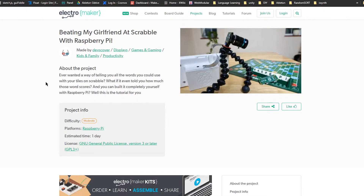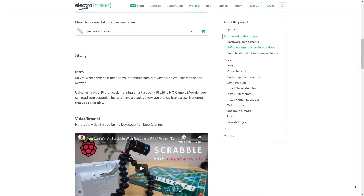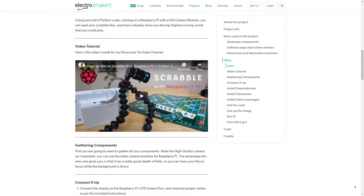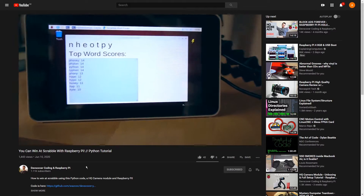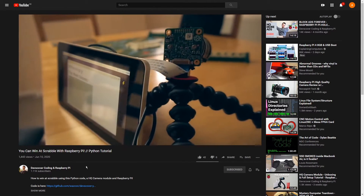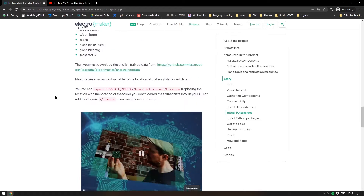Moving on — this project uses a Raspberry Pi and a camera to win at Scrabble. I'm not necessarily competitive, but when it comes to Scrabble I do like to win. I've messed around with Raspberry Pi computer vision myself, trying to get TensorFlow to recognise characters through a live camera feed with limited success. This project by Dev's Cover uses a Raspberry Pi camera to look at all your Scrabble letters and give you every legal word you could play. It uses a library called Tesseract — I'll link both the Electromaker project and the YouTube channel in the description.